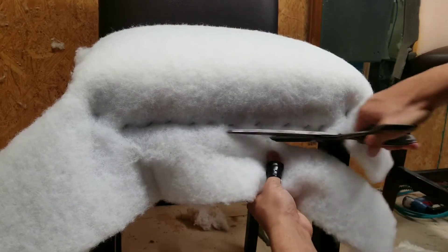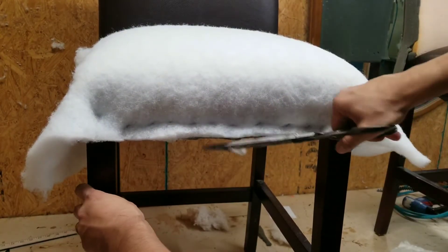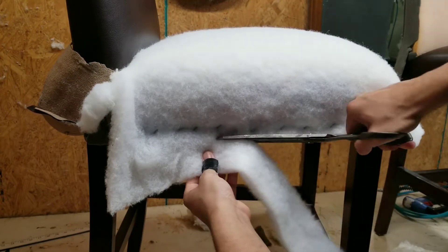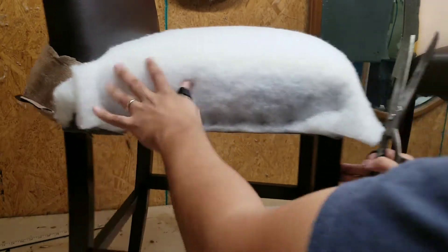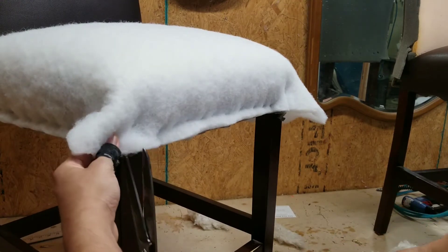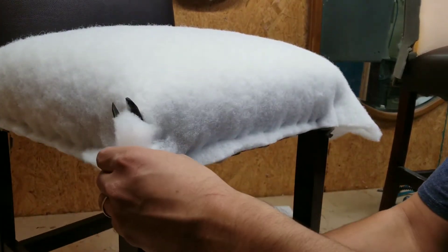Next, just cut everything flush. I leave the corners for last. I just follow the wood like this — straight cut up on each side.